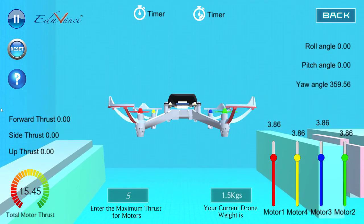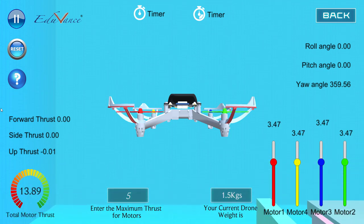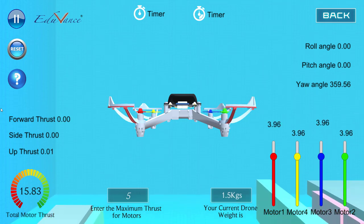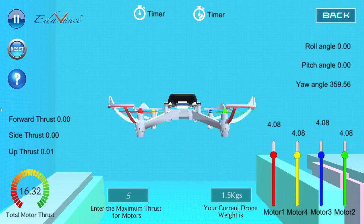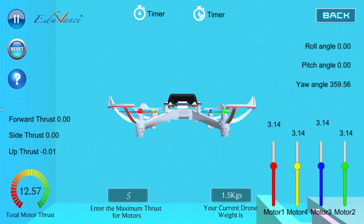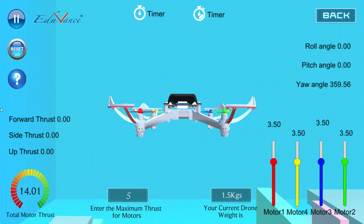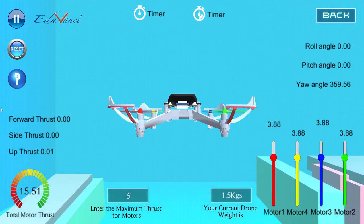Now the question is: how do I stop it from keep going up? Basically I have to reduce the thrust. If I reduce the thrust, the drone stops going up, and if I keep it that way, the drone actually starts moving down. So the question is how do I keep it at one place — I have to maintain a balance of up and down, keep increasing and decreasing, and that is the true challenge faced by the controller.